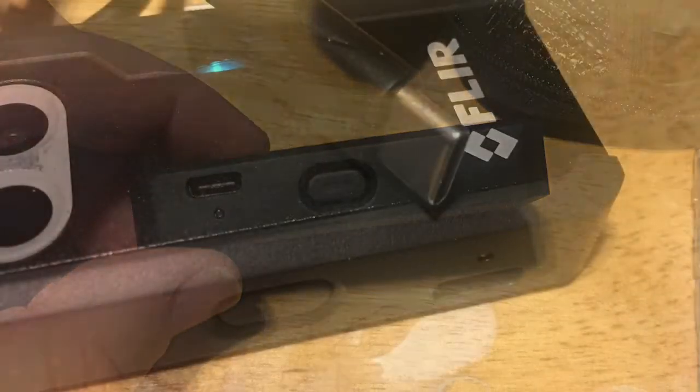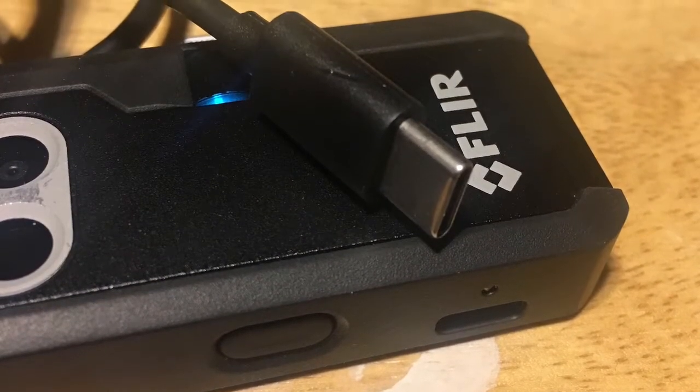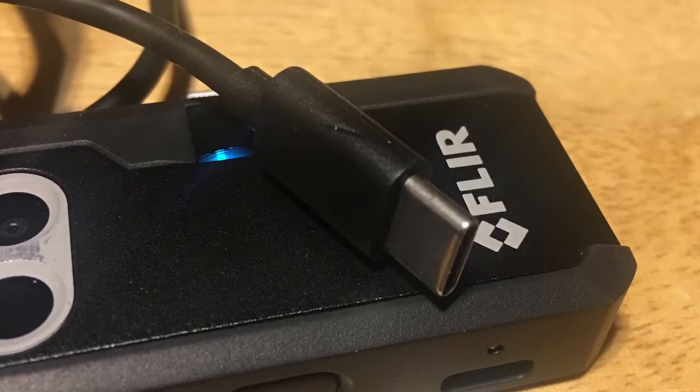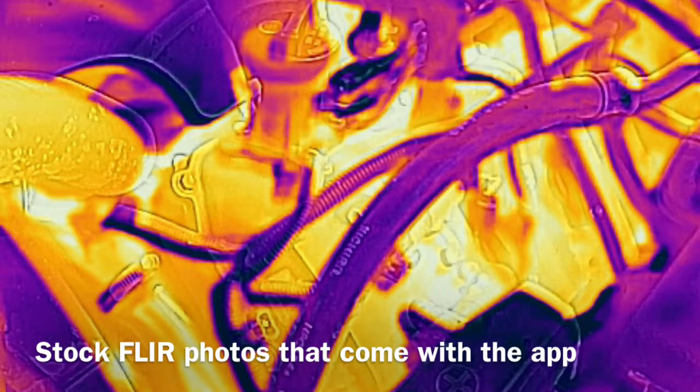They provide a charging cable — it's USB-C which plugs into the FLIR 1 Pro and USB on the other end, so it can go right into your phone chargers at home, your computer's USB, whatever you use to charge it. They drop tested it from 5.9 feet. I don't plan on doing that myself — we'll take their word for it if we can avoid that.